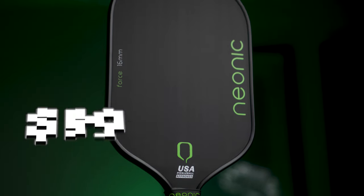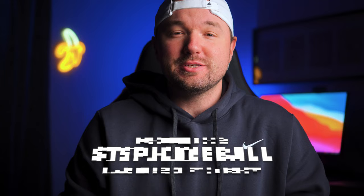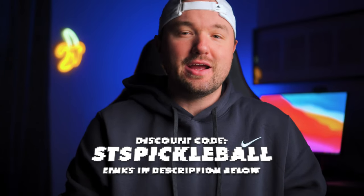Before we can make that decision, we have to dive into the specs, the spin numbers, power rankings, and so much more to really decide together if this is a solid paddle. The Neonic comes in at $99, and you can use code SCSPICKLEBALL to get $10 off, taking the price to only $89.